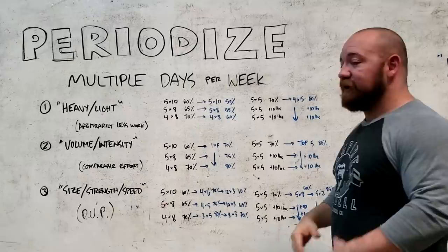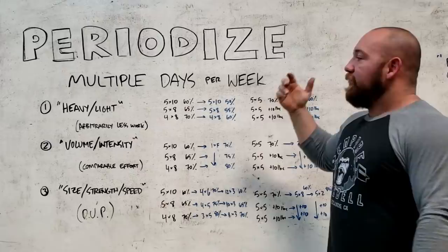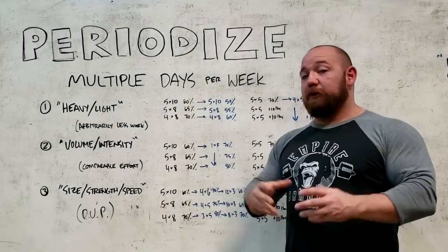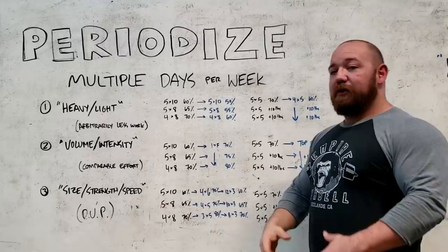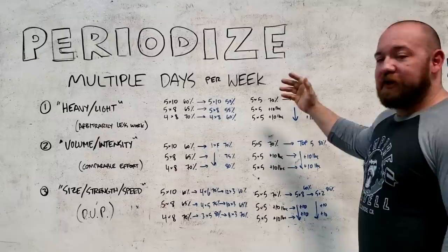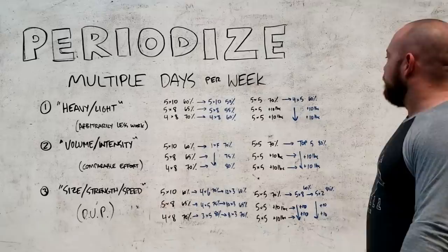As you get more advanced, the complexity you add doesn't need to be in doing endless changes with how you progress week to week — it can be with how you counter this with another workout in the same week. So the first logical change is to have a heavy-light day. Assuming you're starting with a simple linear progression, you can't progress two to three times in the same week, so instead we just progress once a week. We have our main workout and then an arbitrarily lighter workout. You keep essentially the same prescription of sets and reps but just make the percentage lighter. That allows you to get more practice and more weekly volume in while still being able to recover.